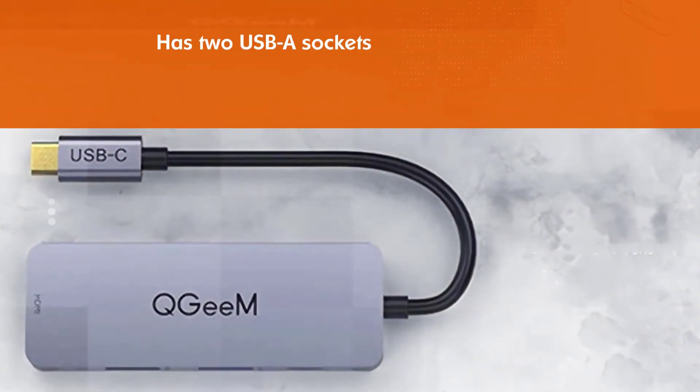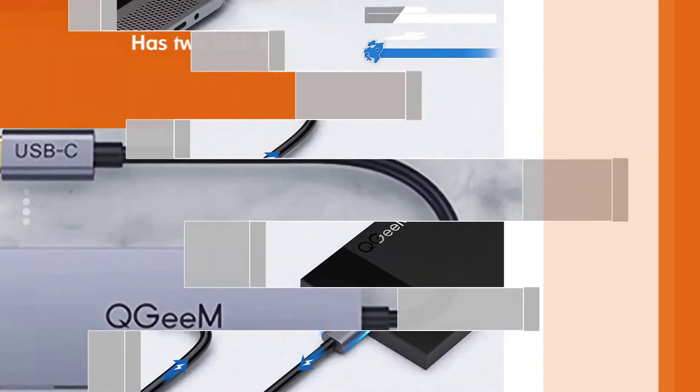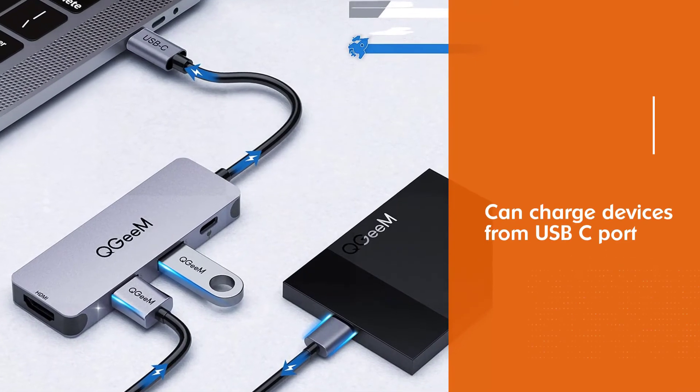It's a useful little tool, does what it needs to for the price, and covers the basic needs of many laptop owners. You can charge devices from the USB-C port.